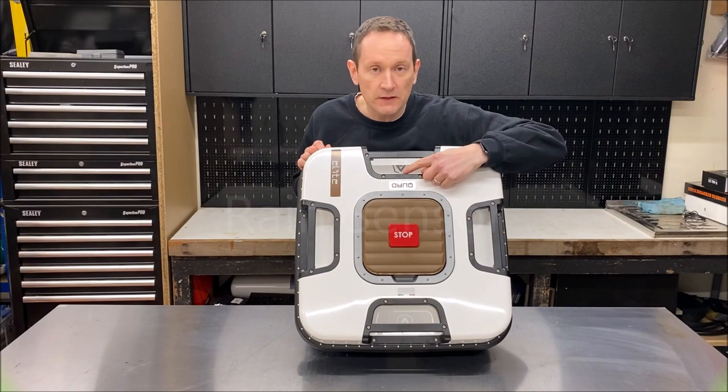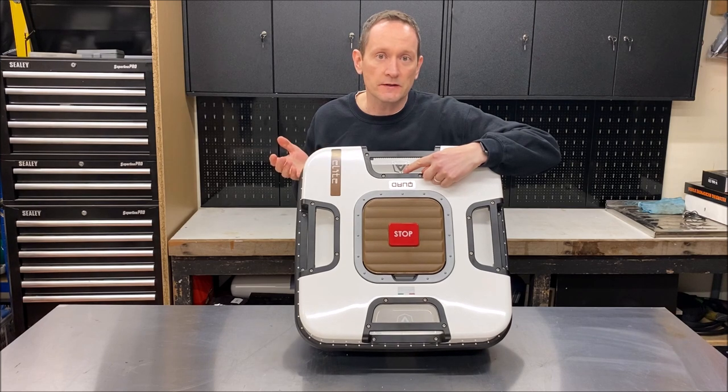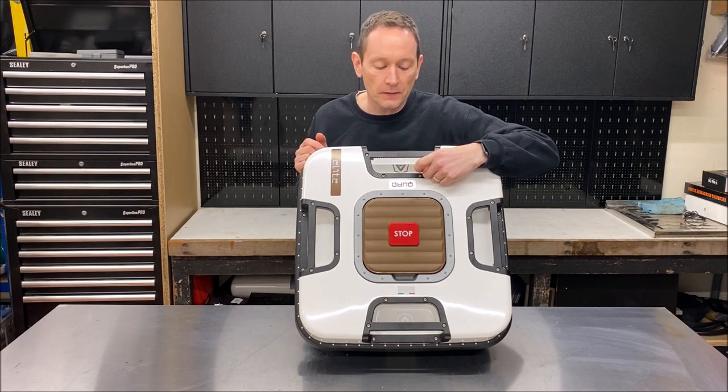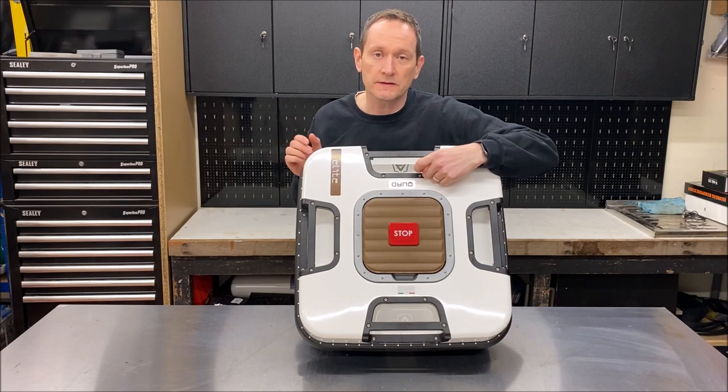The robot is also fitted with a rain sensor. These two stainless steel pins detect water, and the robot can be set to either return to the base station if it starts raining, or the sensor can be ignored and it will mow in the wet. It's your preference.